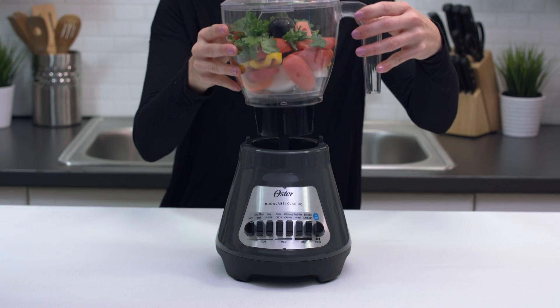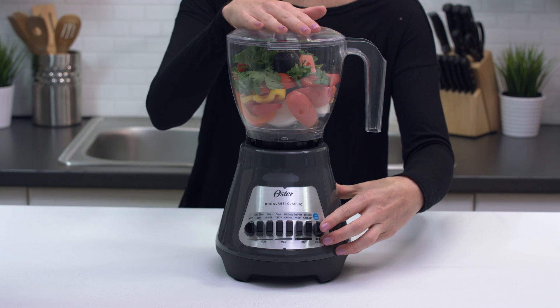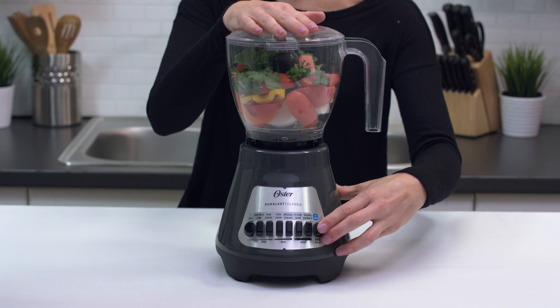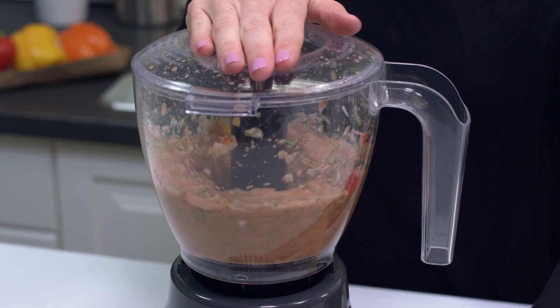Place the food chopper attachment onto the blender base. Keep one hand on the top of the food chopper and turn the blender on using the medium speed on continuous or fast pulse settings. And that's it — you've just made it fresh with your food chopper attachment.